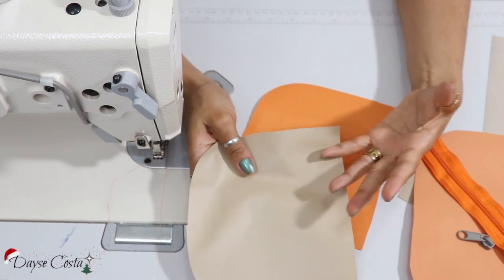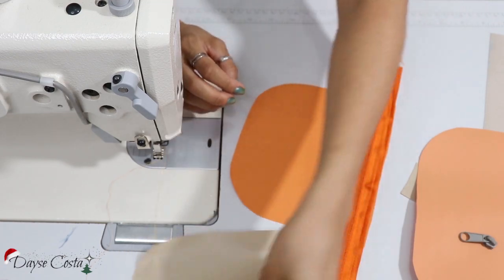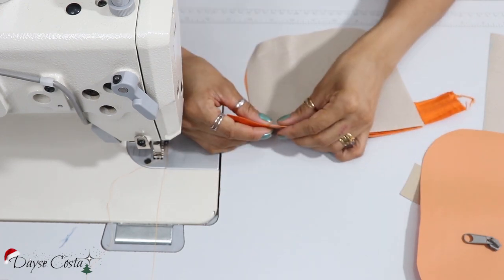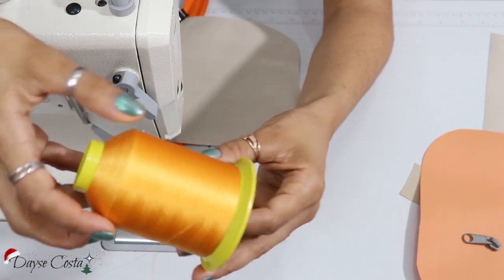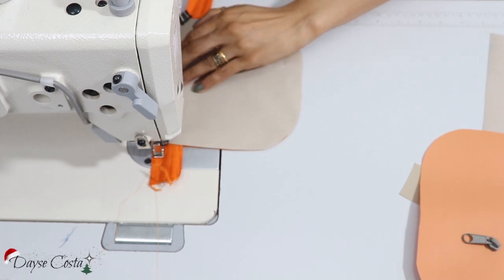Aqui eu tenho nylon 600 ou duratran e bagun. Você pode usar filet ou qualquer outro material para forro. Vou colocar direito com direito aqui do zíper com o tecido e direito com direito dos tecidos. E fazer uma costura aqui. Então eu vou acertar as bordas. A linha que eu tô utilizando é essa linha aqui — linha de bordado, linha 100% poliéster. Tô usando agulha 18.